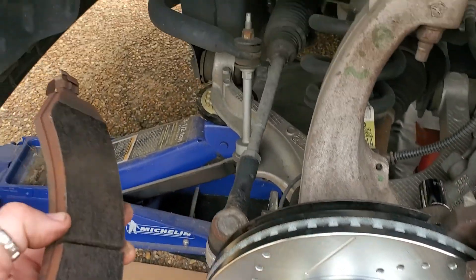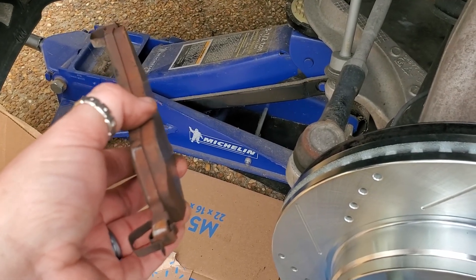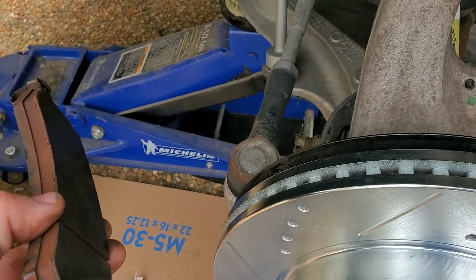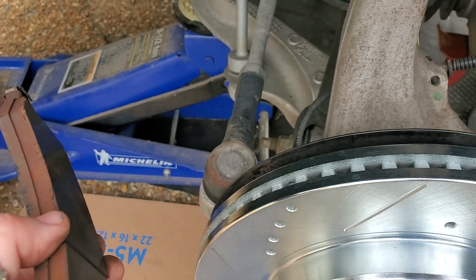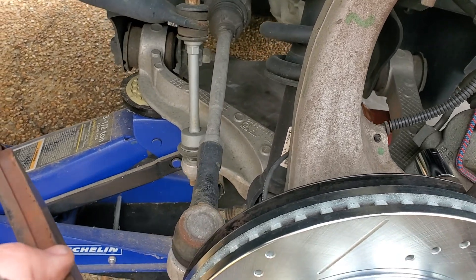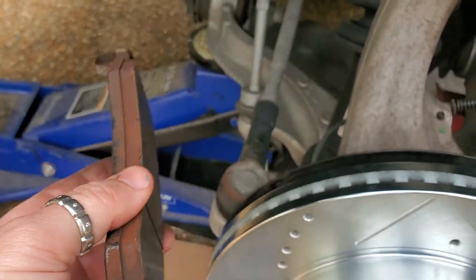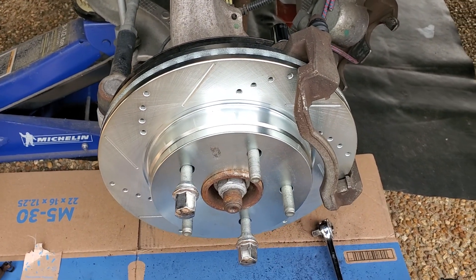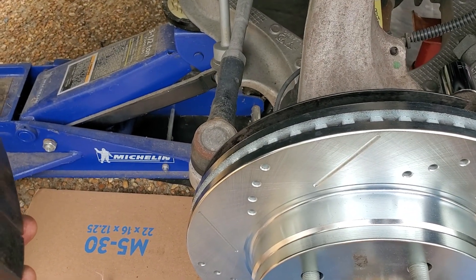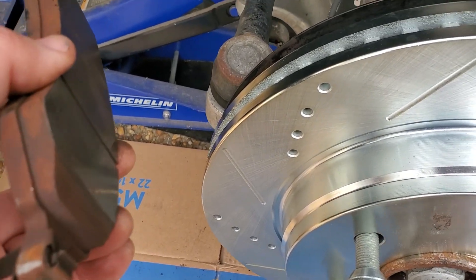So the way brakes work is they turn kinetic energy — motion, mechanical — into thermal. And as we know, energy cannot be created or destroyed; there needs to be 100% transfer from one form to another. So if the first form is motion, like moving this 4,000-pound truck really fast, it's got to create a lot of heat. And the whole point of a brake system is designed to brake the car as efficiently as possible while dissipating that heat. And the hotter things get, the less efficient the brakes get. So if you're riding your brakes a lot, or braking very rapidly a lot, you have less brakes.